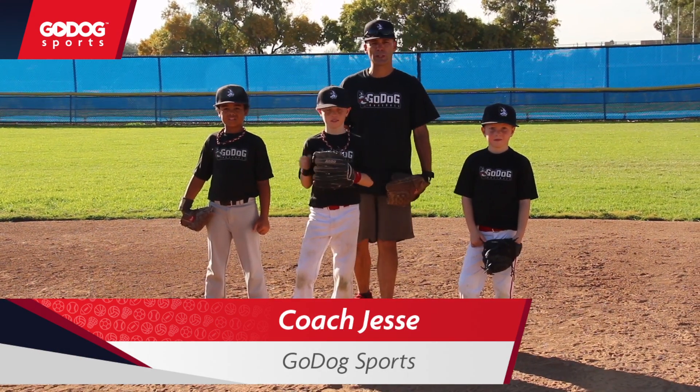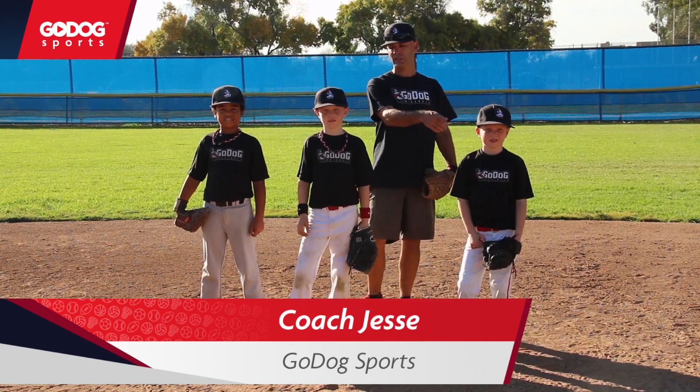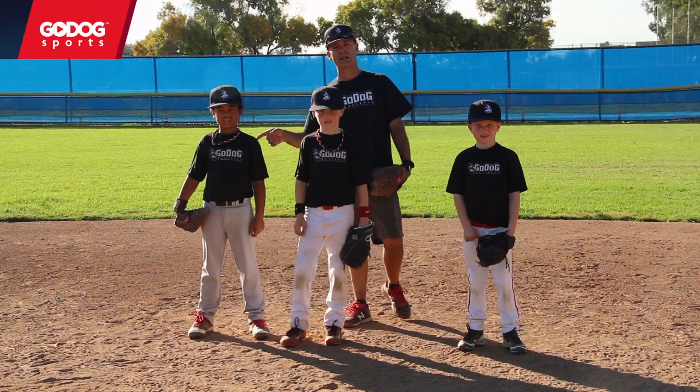Hi, I'm Jesse Forsheimer with Go Dawg Baseball, out here again with the Go Dawg Baseball crew. I have Adam, age 6, Charlie, age 9, and Ever, age 8.